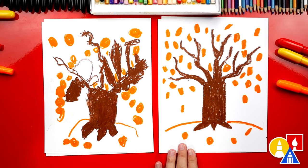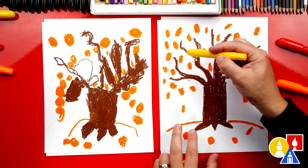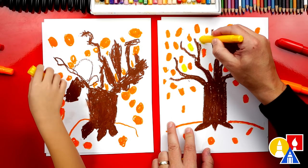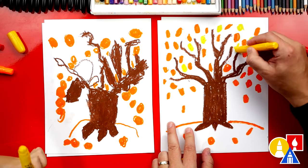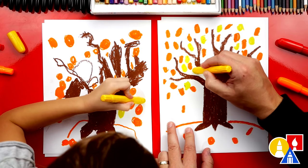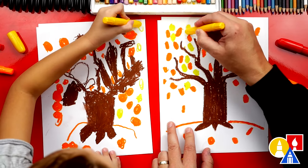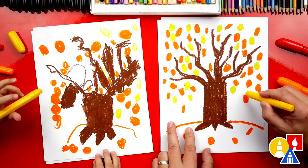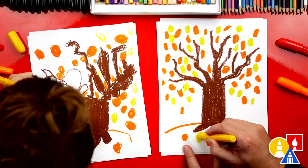What color should we use next? Yellow. Let's do the same thing that we did with the orange crayon, except this time we're making yellow leaves. We can mix these up all over too — add them all over your paper in different spots. We're going to fast forward again, so pause the video and take time to add lots of leaves to your fall tree.